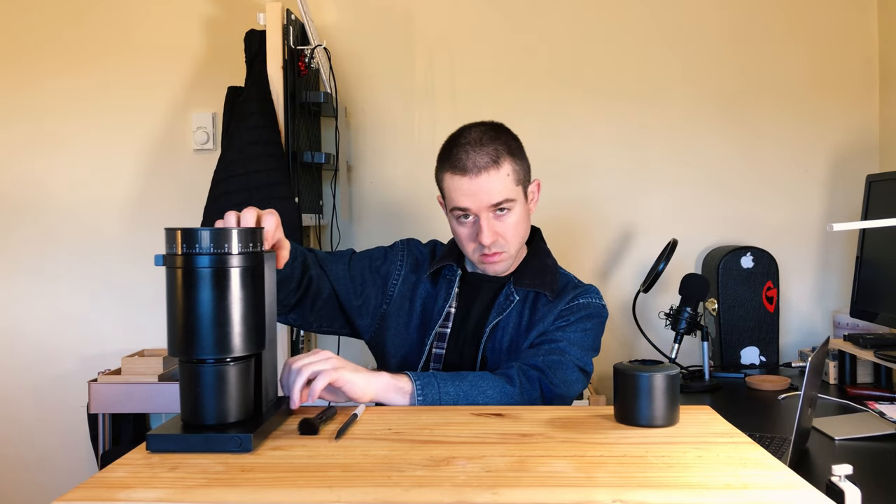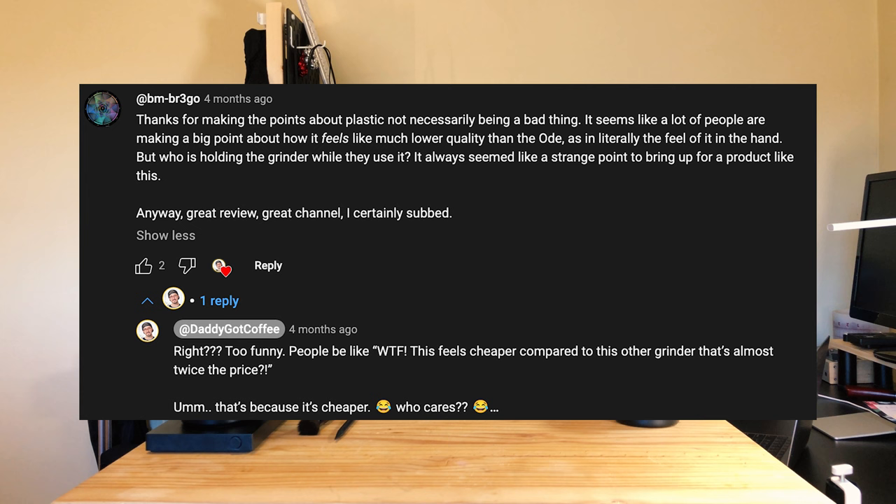So, materials. First off, yes, the Opus is made mostly out of plastic. Just because something is made out of plastic does not mean it's not well built — for the most part I do feel that the Opus is well built — but I do have one concern about the structural integrity of the grinder, which I'll touch on later.